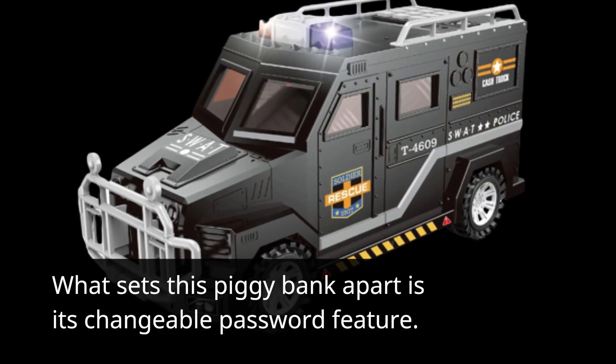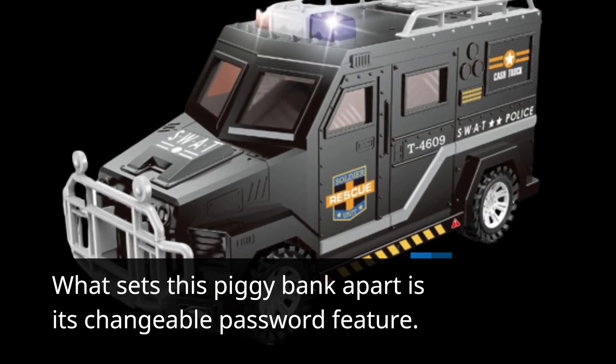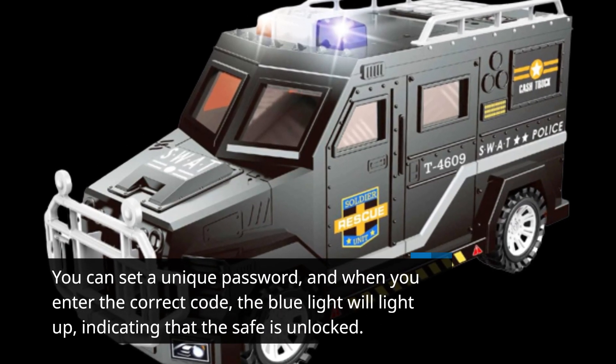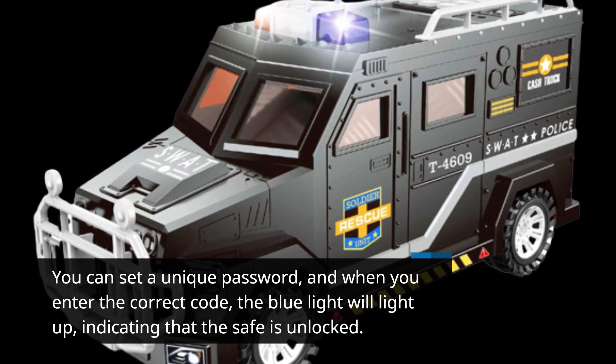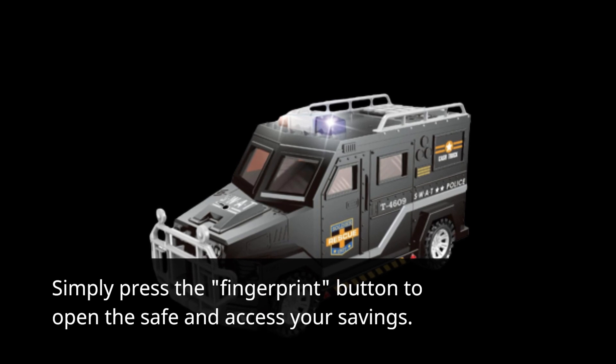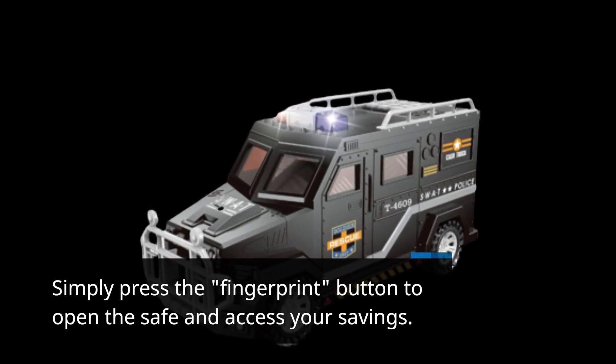What sets this piggy bank apart is its changeable password feature. You can set a unique password, and when you enter the correct code, the blue light will light up, indicating that the safe is unlocked. Simply press the fingerprint button to open the safe and access your savings.